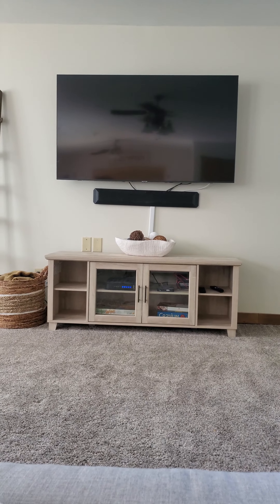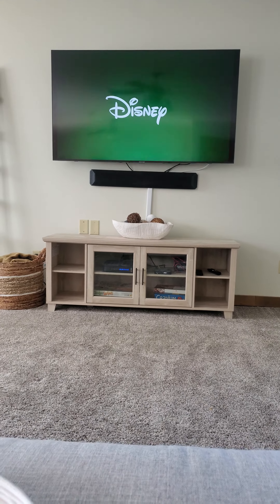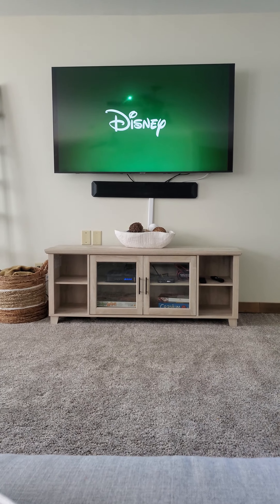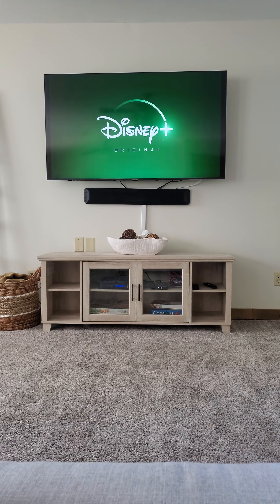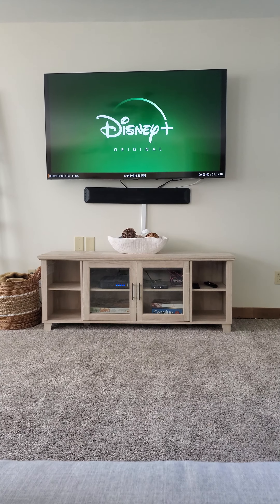In that case, you can just come down to the bottom tab there and look at it. Oh, there it goes — just took a second. And there's the movie, Luca.